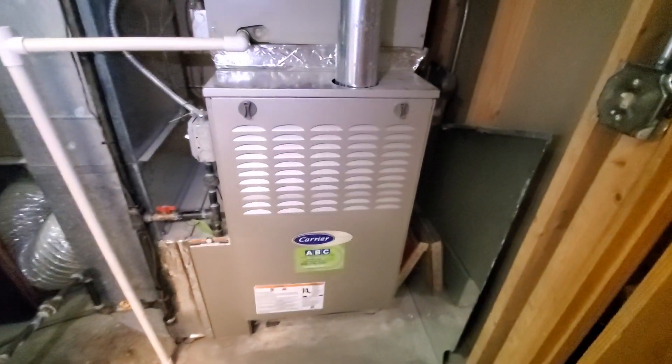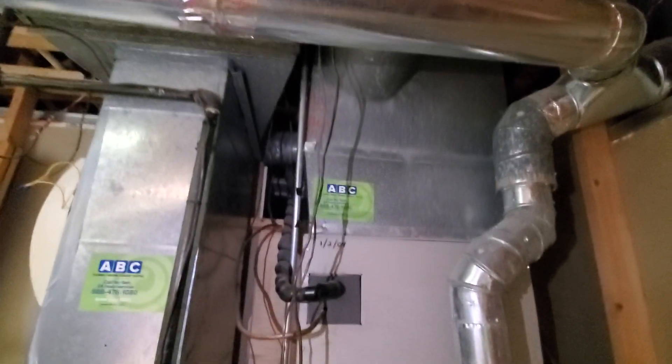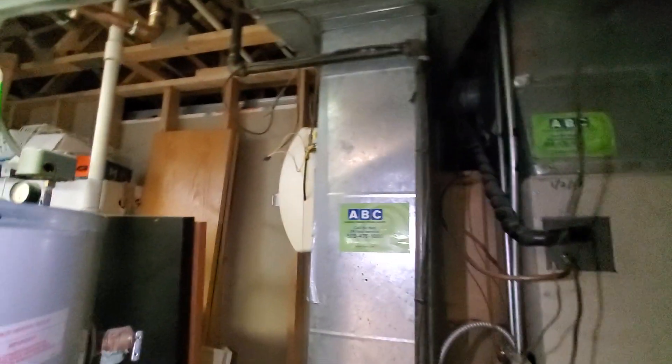Hi guys, Aaron here. We're looking at a TP0 80% furnace we installed a few years back. Good bottom box, good media cabinet. Ductwork appears to be appropriately sized, however I can't see all of it.